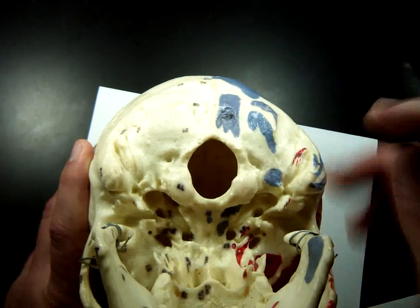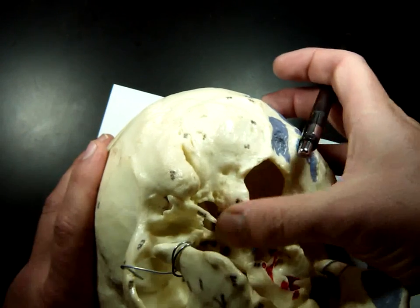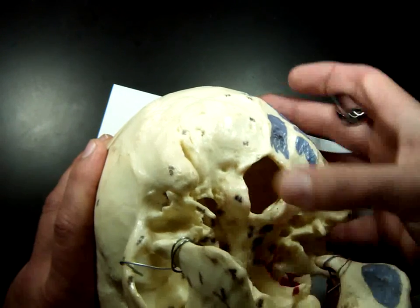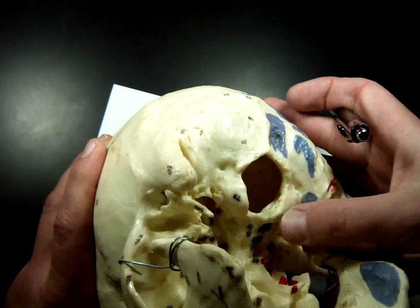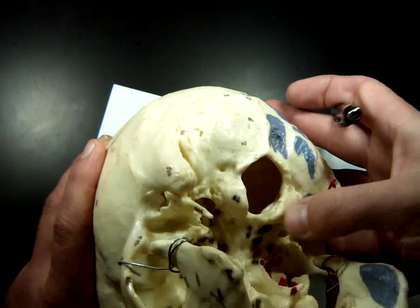On either side of the foramen magnum you'll see these little rounded bumps. We saw condyles before in the knee, and where there were condyles they were forming a joint. These condyles form up with the first cervical vertebrae in the spine, so it connects your skull to your spine. That is the occipital condyle.